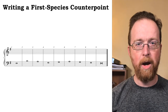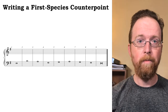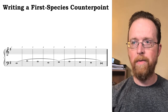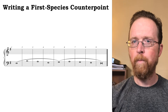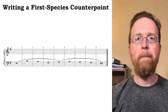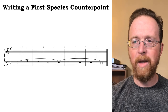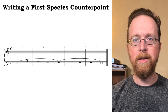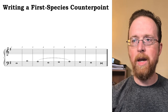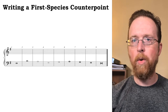This melody is in E minor, it's nine notes long, and has a range of a perfect fifth. I hear this melody in two gestures: measures one to five, and then five through nine. The apex is in measure two. That leap of a perfect fifth resolves by step in the opposite direction in the A in measure three.